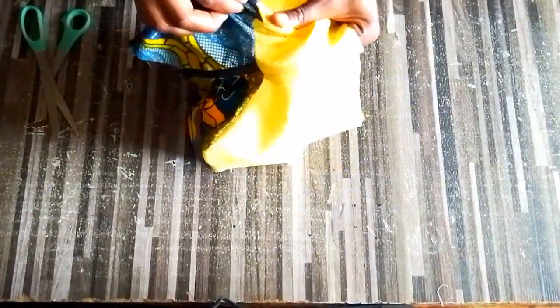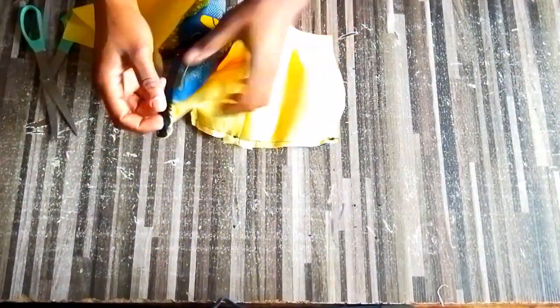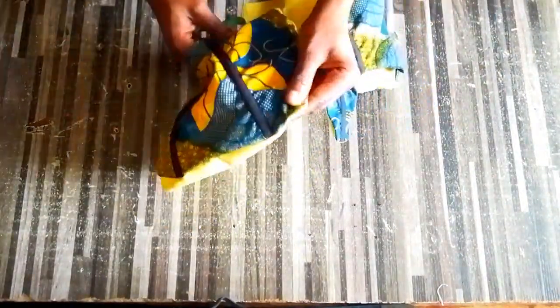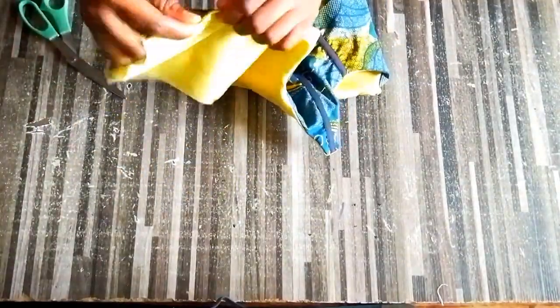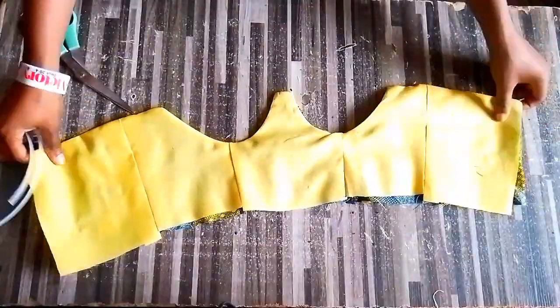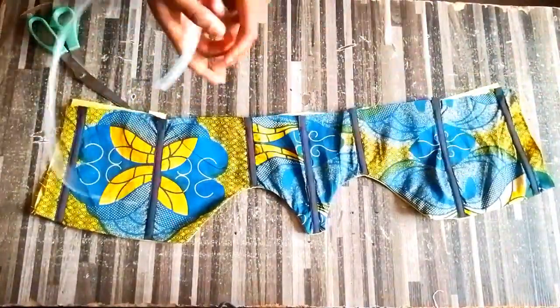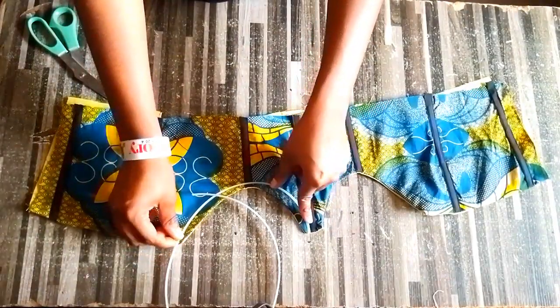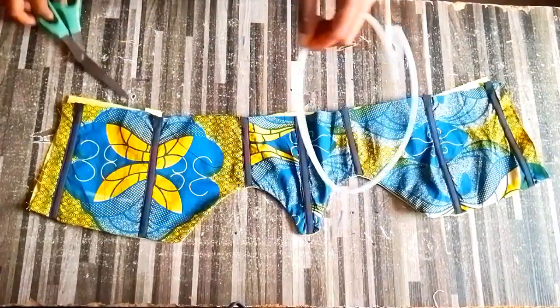After notching, turn it over and iron it. Turning it over can be a little bit tricky but just take your time. After ironing, this is what we have - look at how flat and neat and beautiful it is already. The next thing is the boning casing - go ahead and measure what you have, then cut it out the same way.